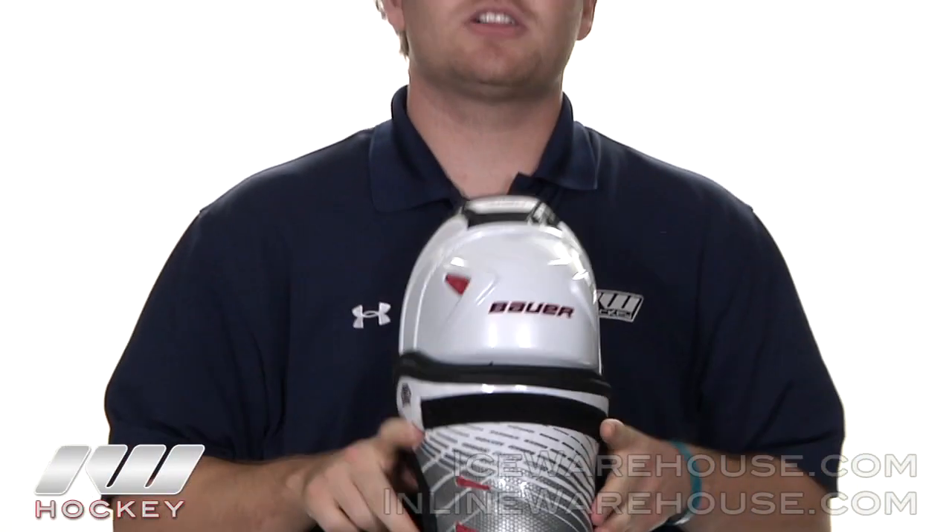Thanks for watching — that was just a quick look at the APX shin guard. You can pick one of these up today at inlinericewarehouse.com.